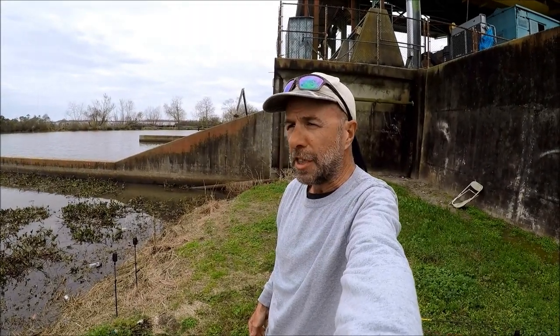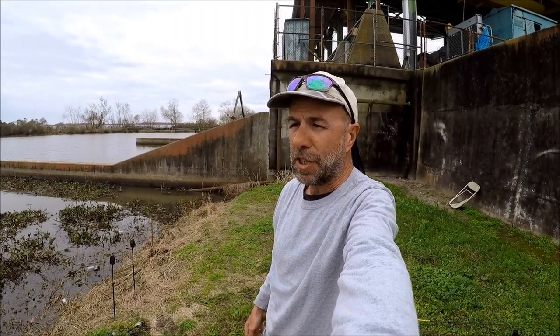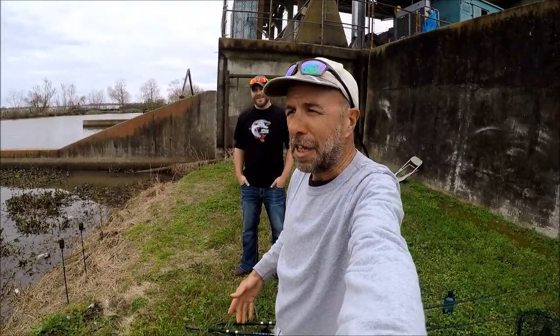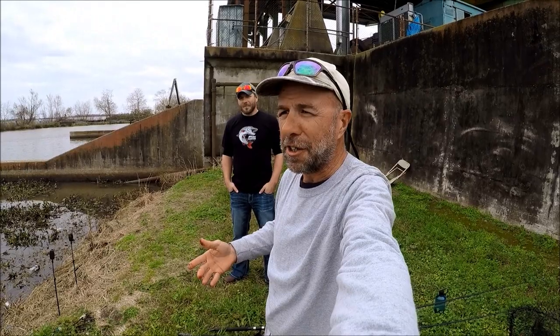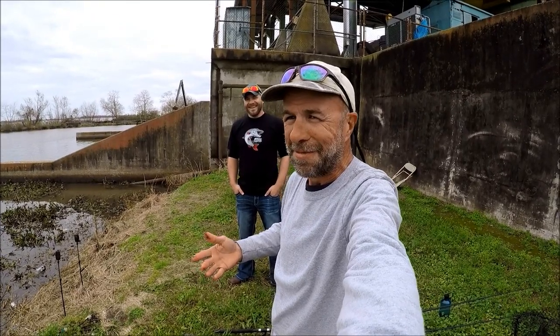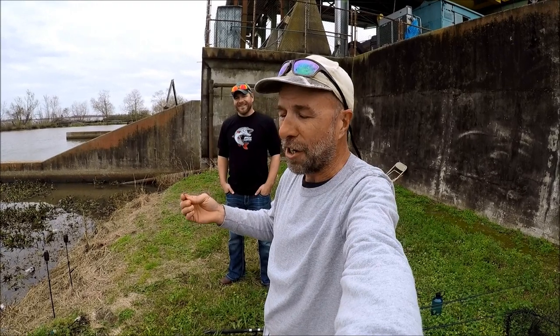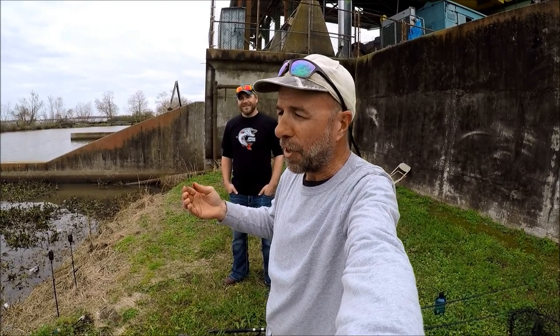Hey, welcome back to M-Hood Fishing. Today is the 22nd of January. This is Craig — he's a subscriber from Minnesota who came all the way down here in January to catch alligator gar. That's really tough to do, so that's what we're out here trying to do. Hopefully we can get some other fish too.